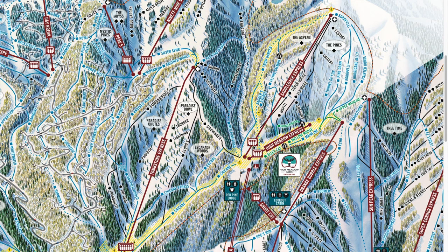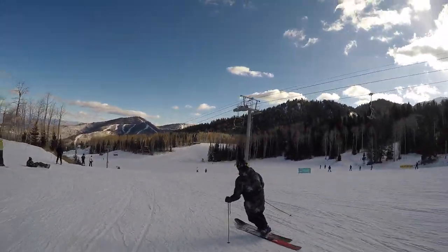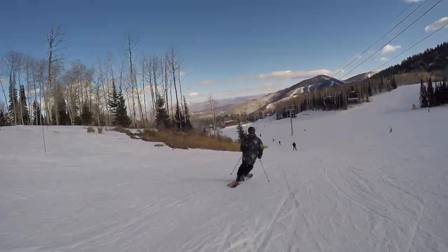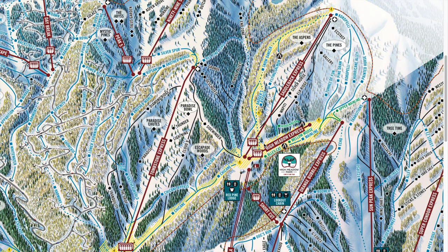So for Day 1, let's start off in the High Meadow Express and Saddleback Express area. There's a ton of really good blues and you can even find some really mellow greens in here. This is a great spot to just get your skis back on and remember that you remember how to ski.